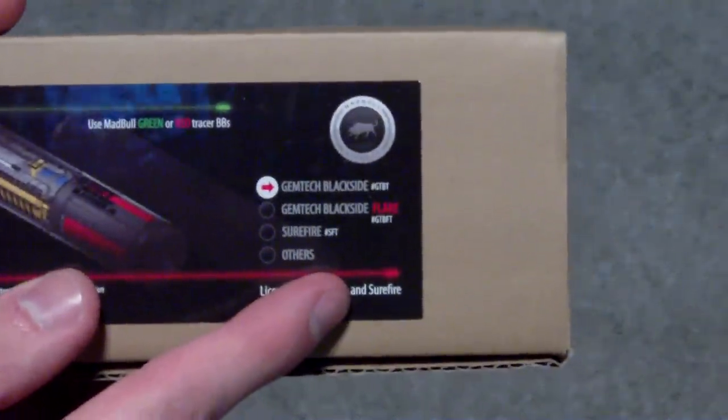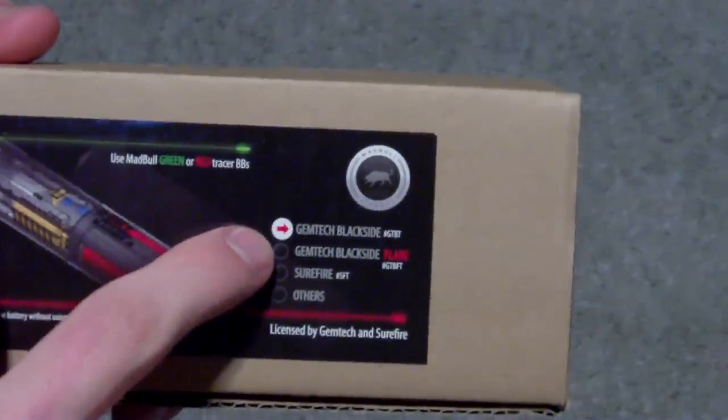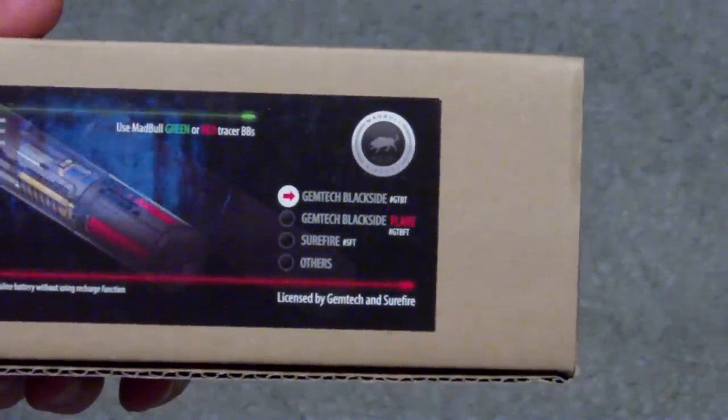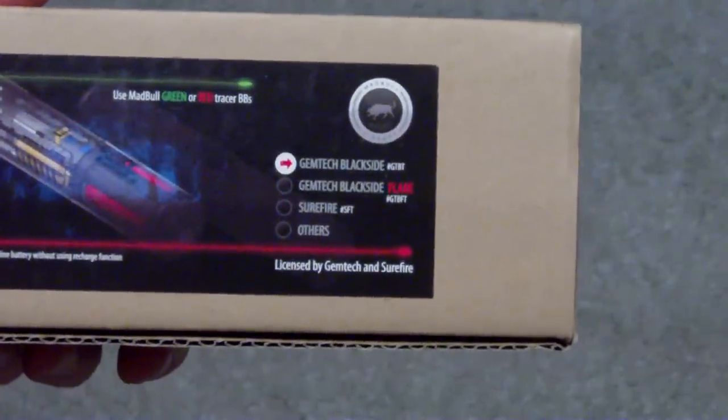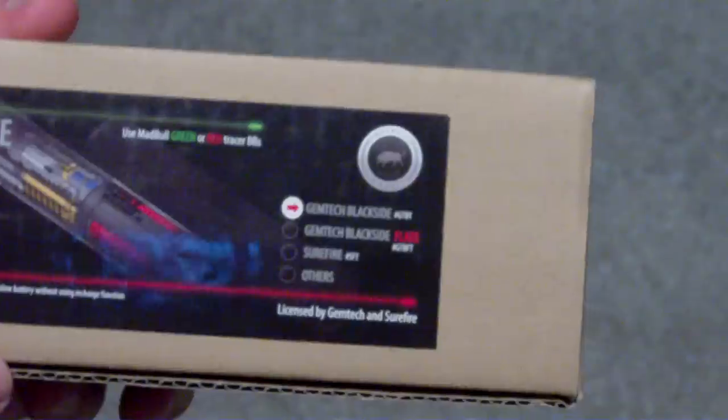When you get the box, there will be a sticker on it — if I can get the camera to focus — and it will just have a list of the different tracer units that they have, then a sticker telling you which one is inside the box. It also has a list of the contents.